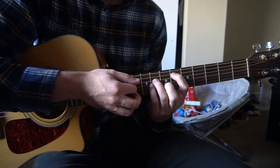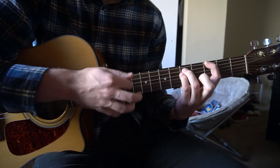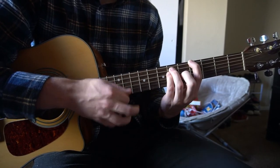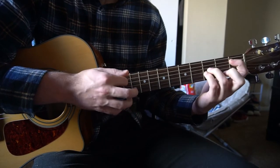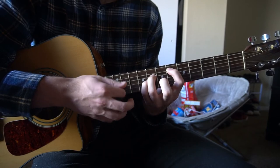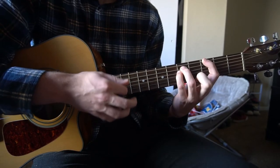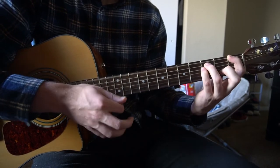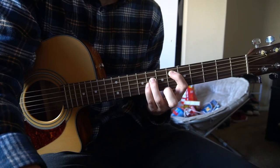Then we transition to E flat for the chorus. The chorus uses the same strumming pattern: E flat, G minor, A flat, F minor, B flat. One more time: E flat, G minor, A flat, F minor, B flat — then back to the beginning.